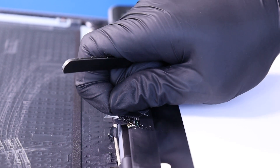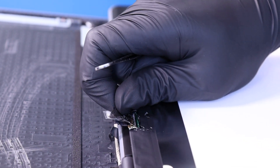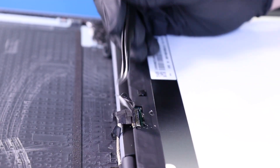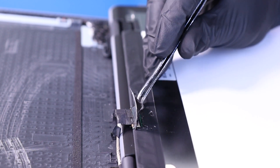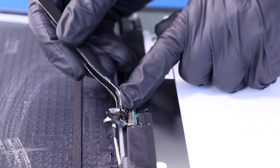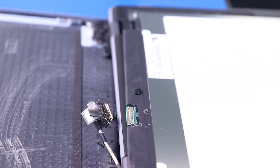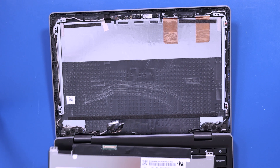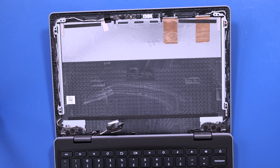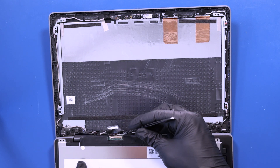Flip open the locking clip and unplug the LCD cable from the LCD panel. Replace the panel and plug the LCD cable back into the new panel.